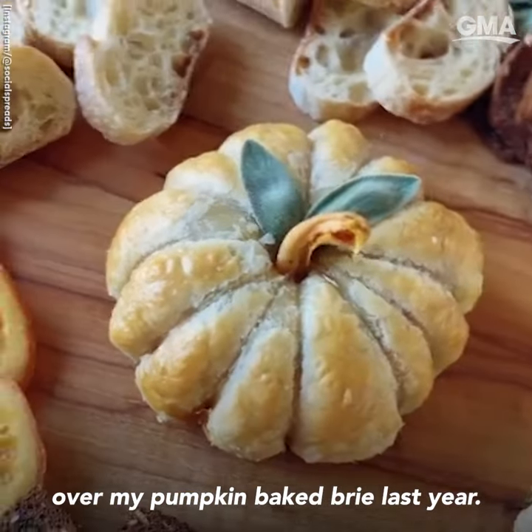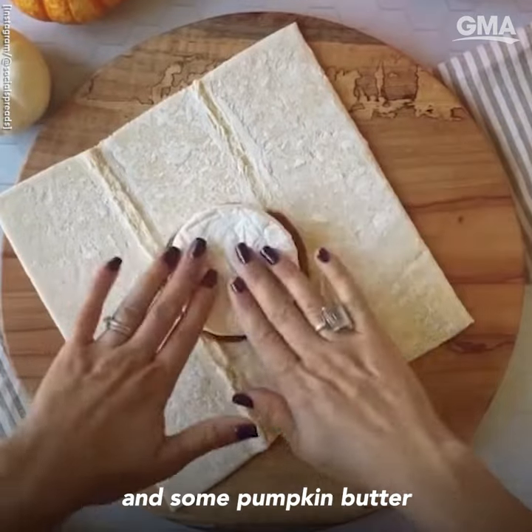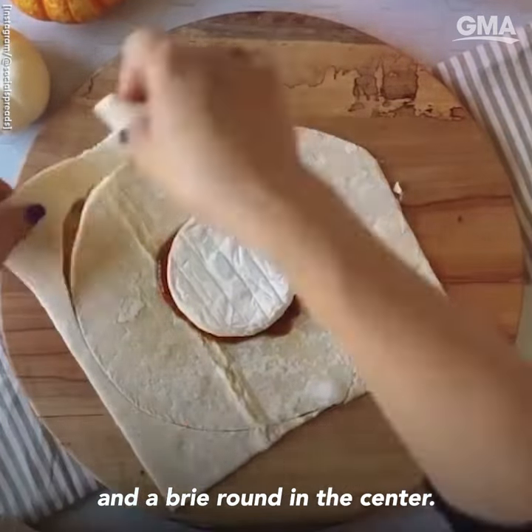Y'all completely freaked out over my pumpkin baked brie last year, so here it is again. I start with a sheet of puff pastry and some pumpkin butter and a brie round in the center.